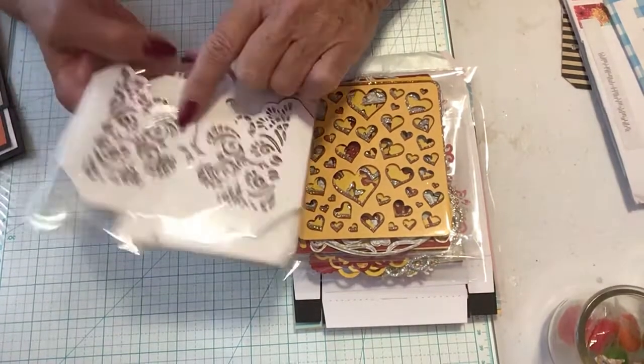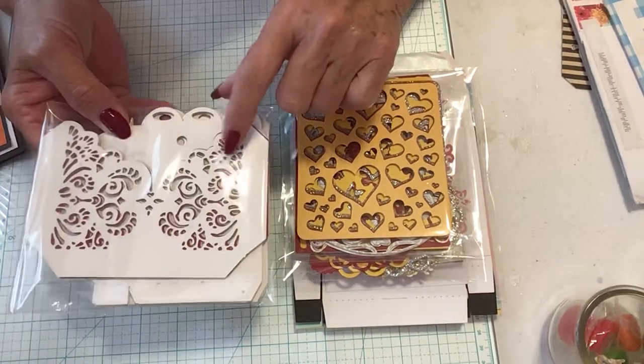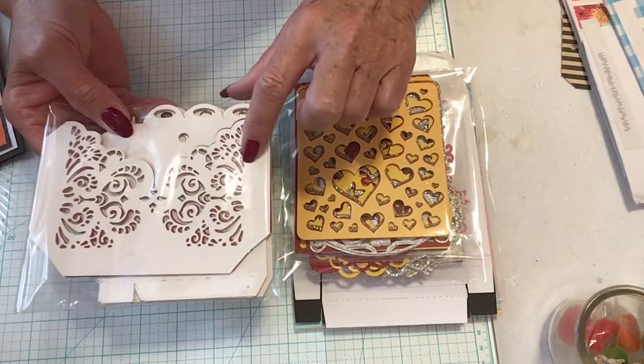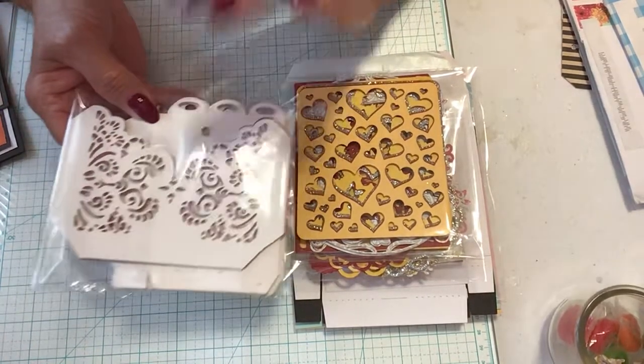This one you can use on the front of your card or the inside of your card. It is a pocket and you can add things inside here.